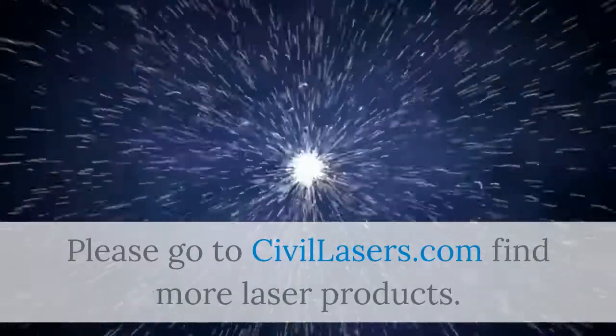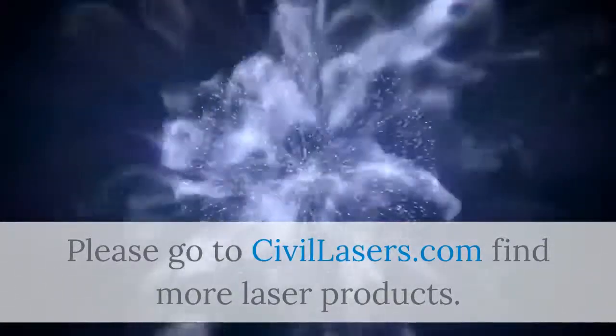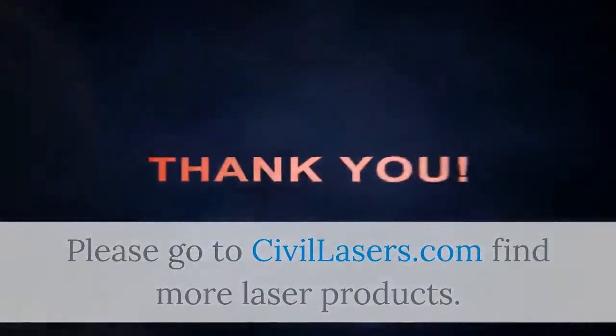Please go to SybilLasers.com to find more laser products. Sybil Laser.